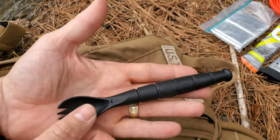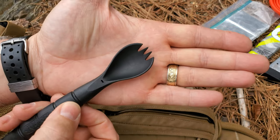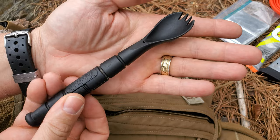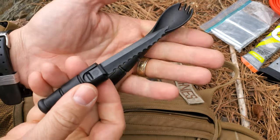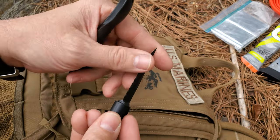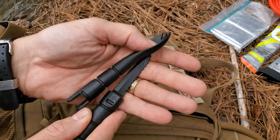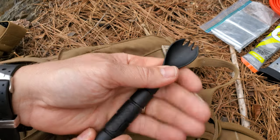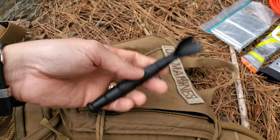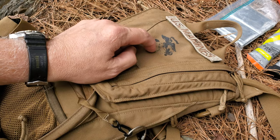KA-BAR Spork — it's a neat little tool. Lightweight. It has a little knife in there with a decent edge — it will slice up an apple pretty well, and it will also cut meat. It's a handy little tool. That concludes what I have in the top of this.